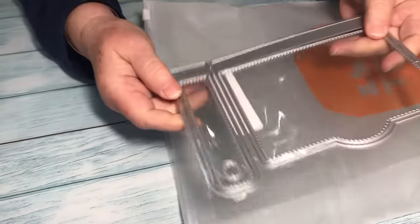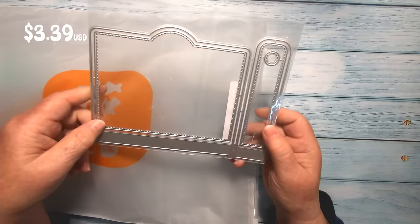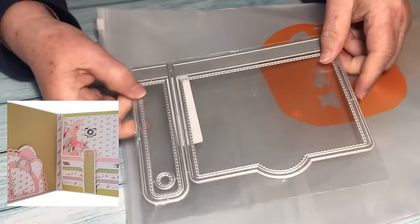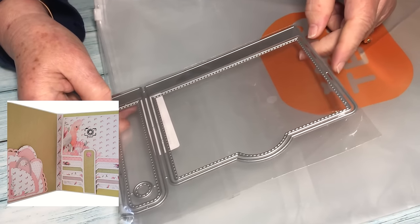I'm really happy with this one. This is a die to make a waterfall for cards and journals. It feels quite sturdy so I'll be interested to see how it goes. I'll use this in my Sizzix machine.